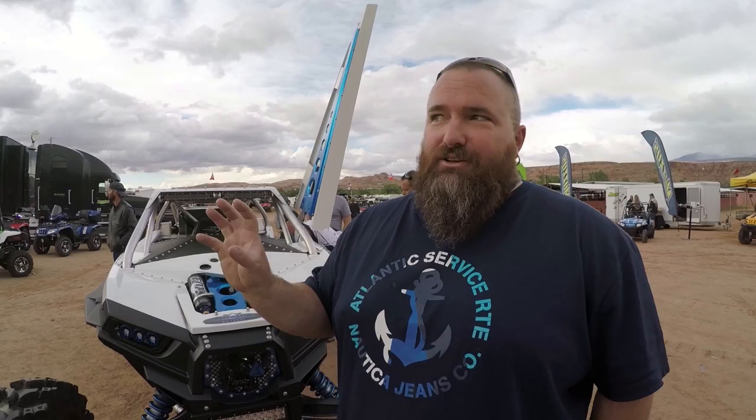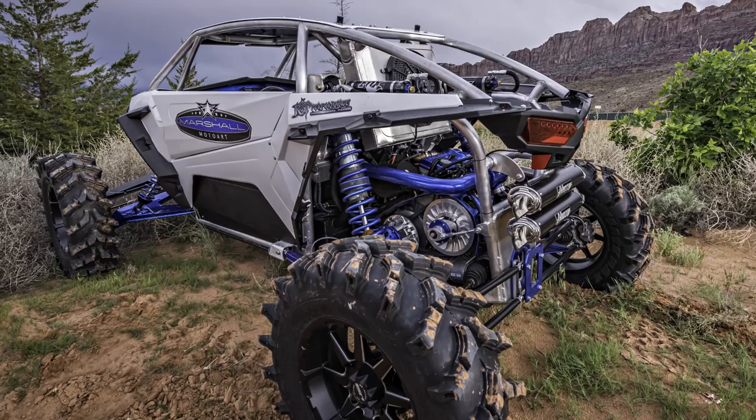I'm Chris with Marshall Moto Art. I built and fabricated this for our TV build for Destination Polaris on Fox Sports. Polaris sent me a new 1000 two-seater and I basically harvested the motor, the differential, the knuckles, and a couple little power steering pieces. Other than that, the rest of it is sitting in a pile and we fabbed everything else.